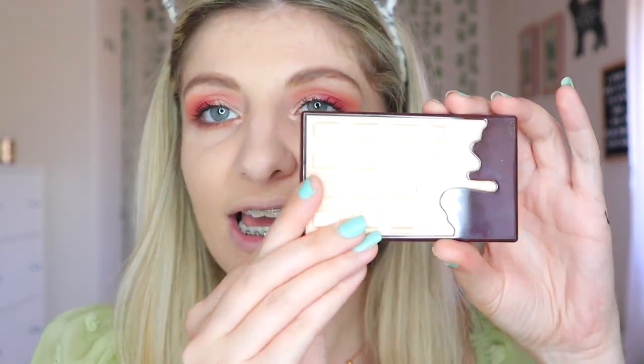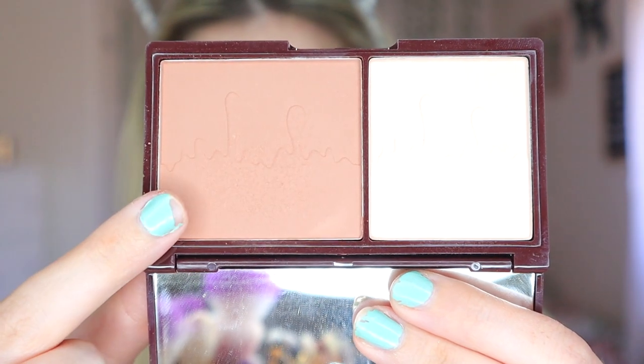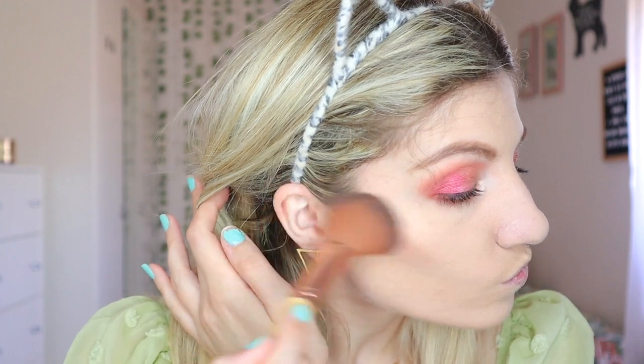We're going to use the iHeart Revolution Milk Chocolate palette — this has a bronzer which is what I'm going to be using today. Then I'm going to take the Revolution Blush Reloaded Rhubarb Custard Blush, because I apply blush every single time now. Then for highlight, I'm going to be using the Splendor Ultra Glow Highlight in Lustre — it's literally as big as my face, but it's a very natural, subtle highlight. If you're looking for a subtle highlight, I would definitely recommend this.